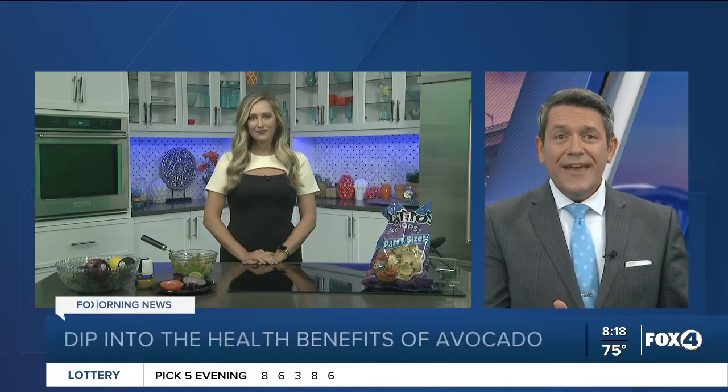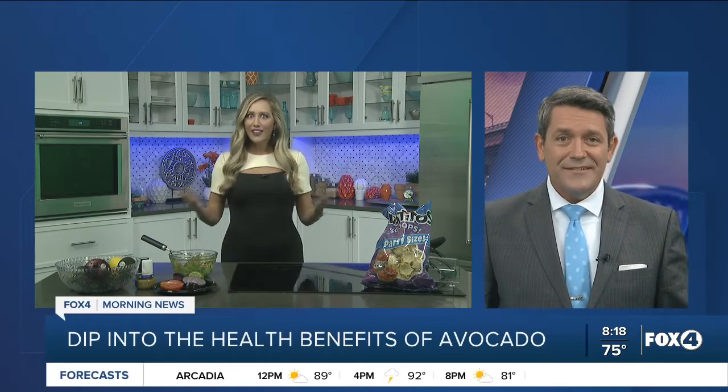Today is National Guacamole Day. This dip is made of avocados, limes, and really, yeah, that's the beauty of it — you can put in any veggie or whatever you really want in it. So in today's segment, we want to talk about the benefits of guacamole.